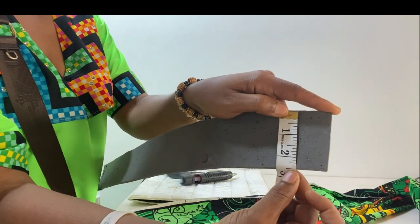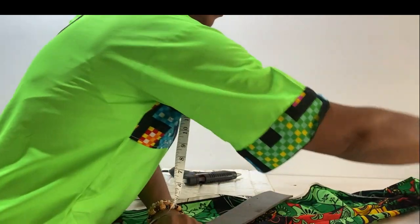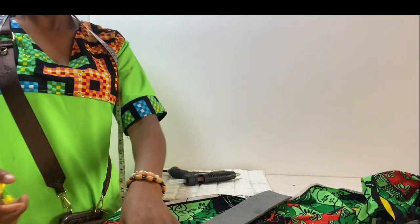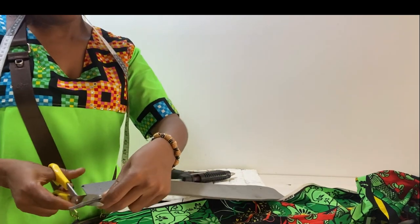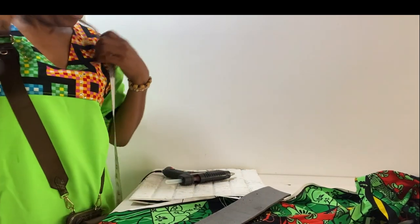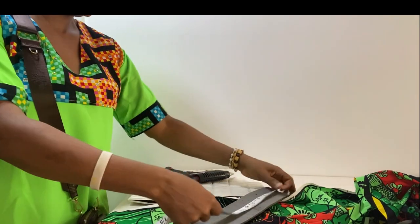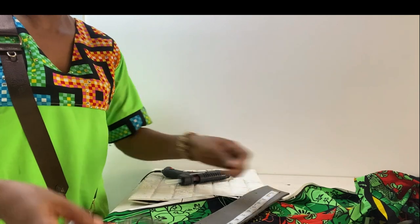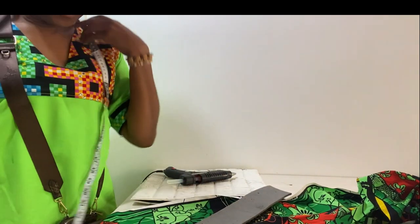The material in my hand is called marco, and I would be using ankara with a mixture of ashoki. I have previous videos on zara cups, so the major emphasis on this particular video is how to make the detachable one.